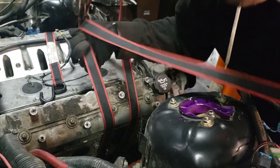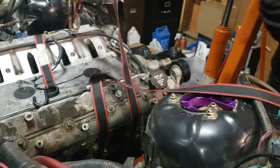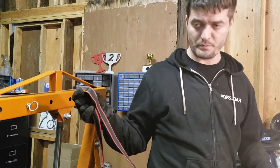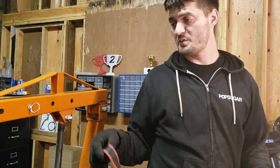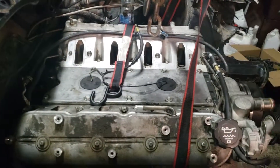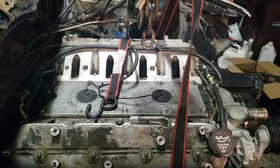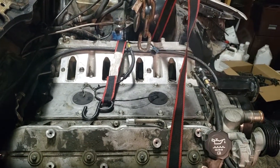Are the straps strong enough? Yeah — 770 pounds, that's 66 pounds — should be enough. I'll put one strap here and one strap on the other side so I can level it, so it doesn't just plow backwards.